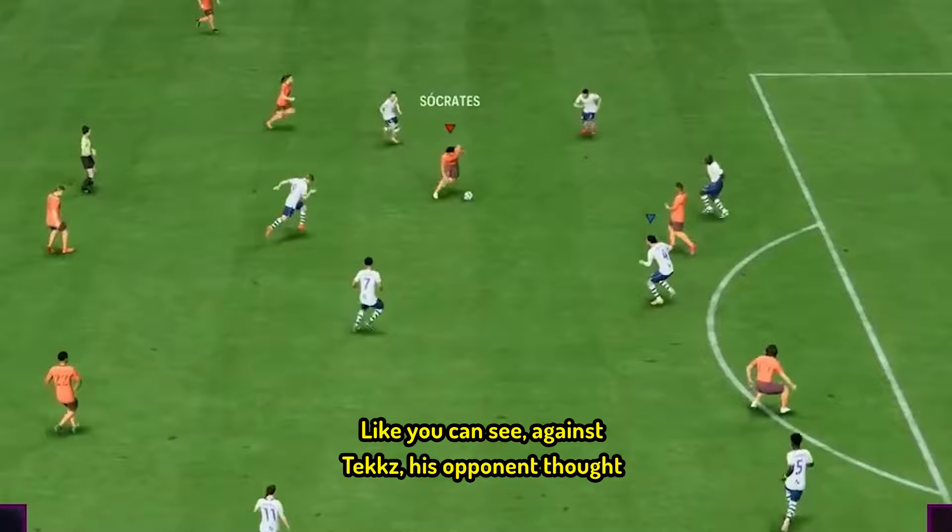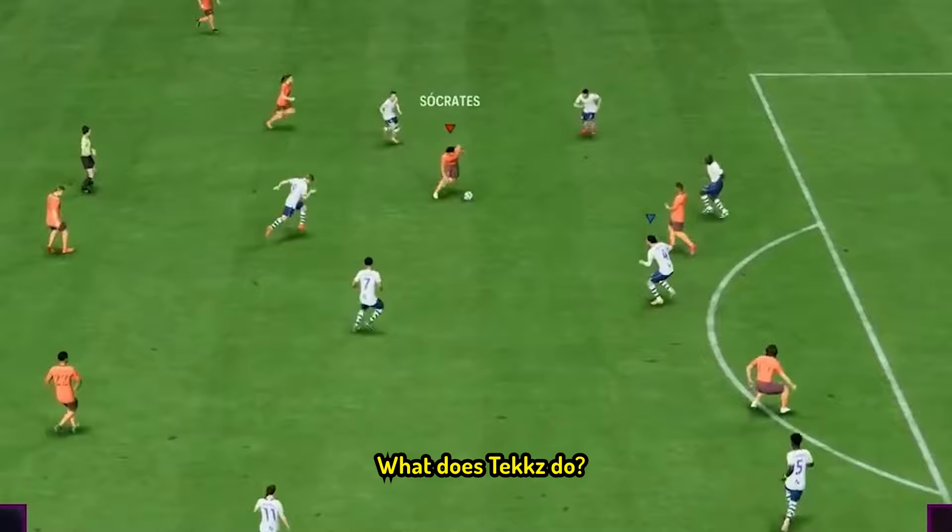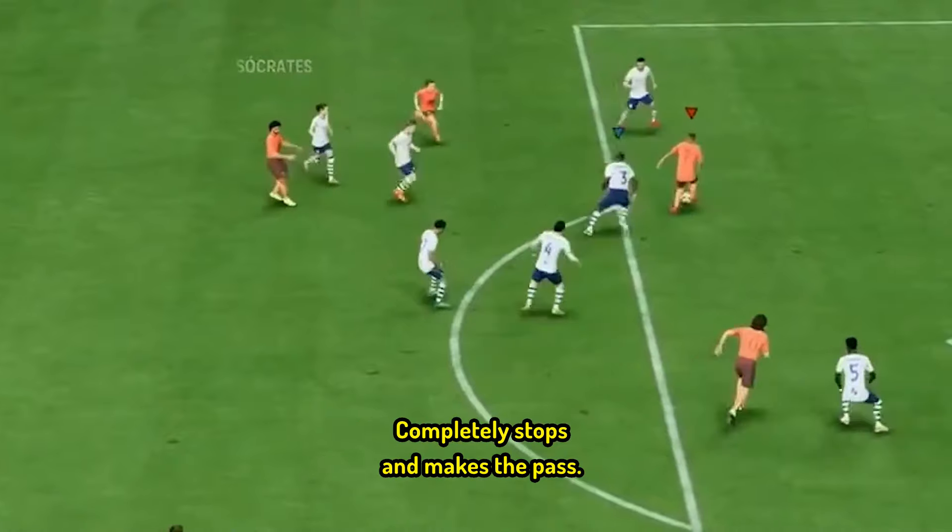Like you can see against Tex, his opponent thought he was going for the pass. What does Tex do? He completely stops and makes the pass.